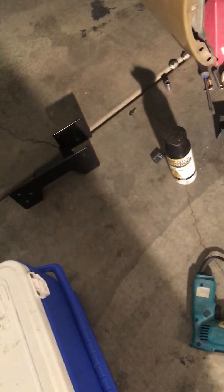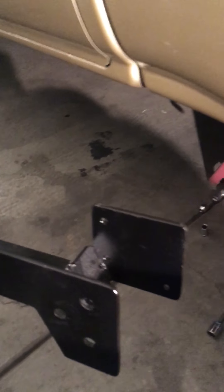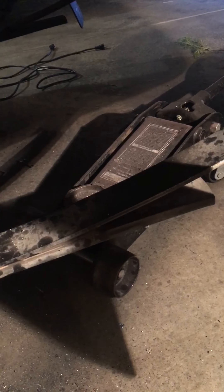Coming around here, also did the same thing on this side. Here's your plate here for this side. That back plate right there with the holes is what bolts your handbrake lever.